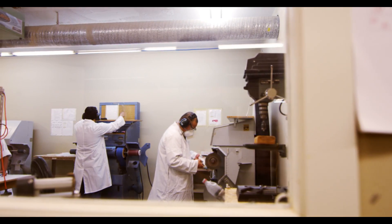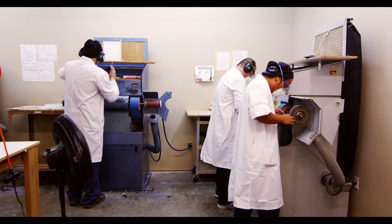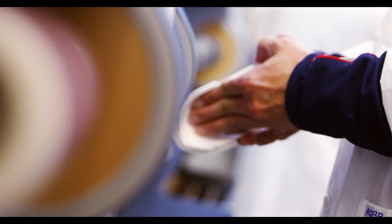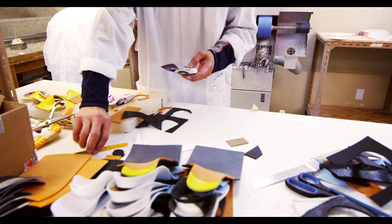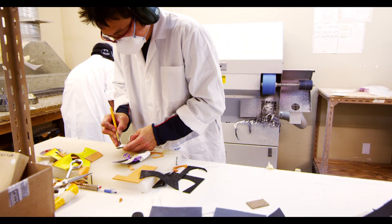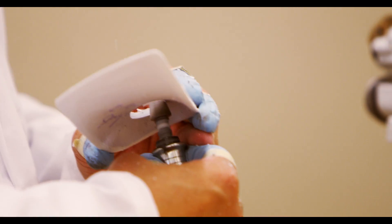The excess material is then trimmed. Here in the grinding section is where the orthotic really begins to take shape. The vacuum formed or direct milled orthotics are ground down to their final width and depth so that they will fit into your shoes. Additional support or cushioning components may be added at this time if your pedorthist has requested them.